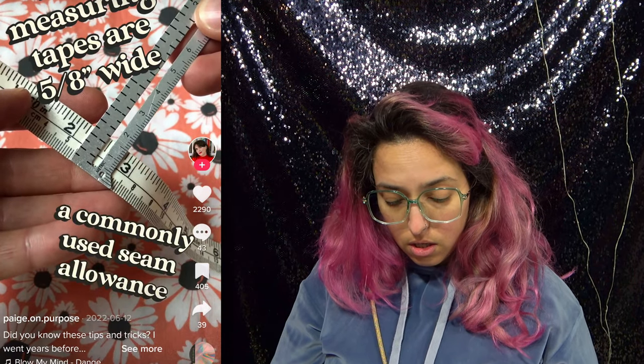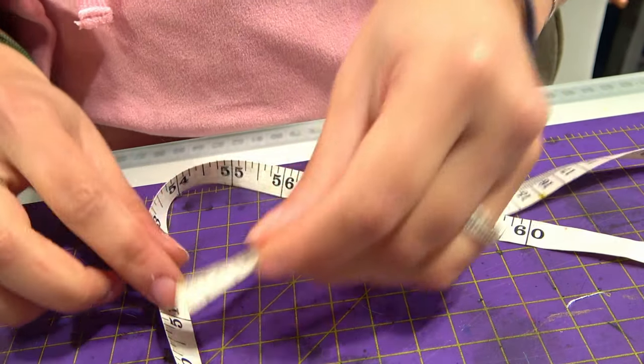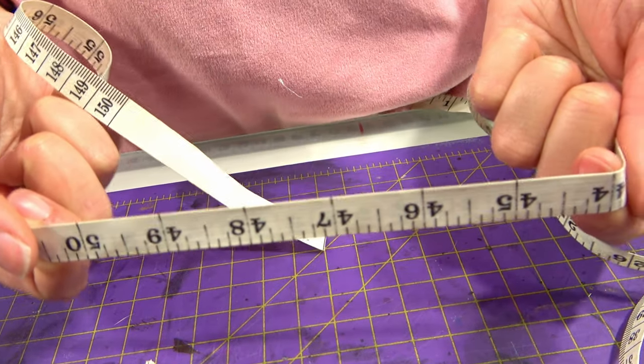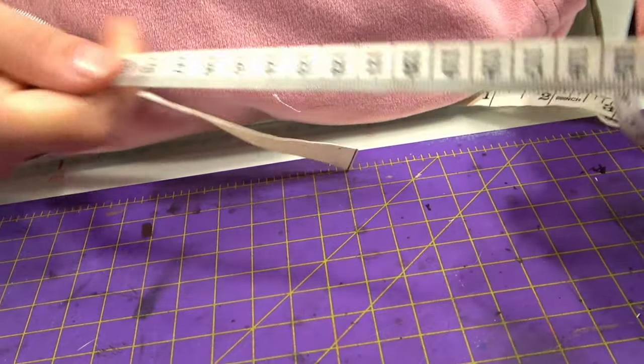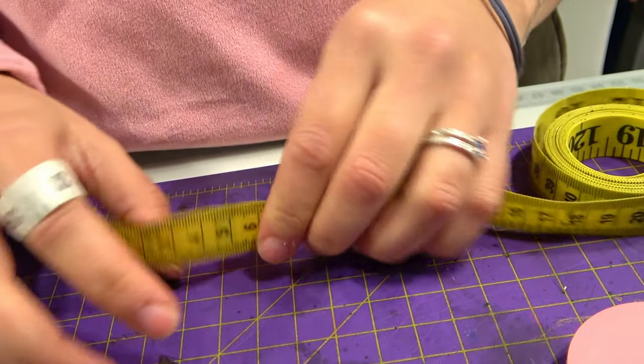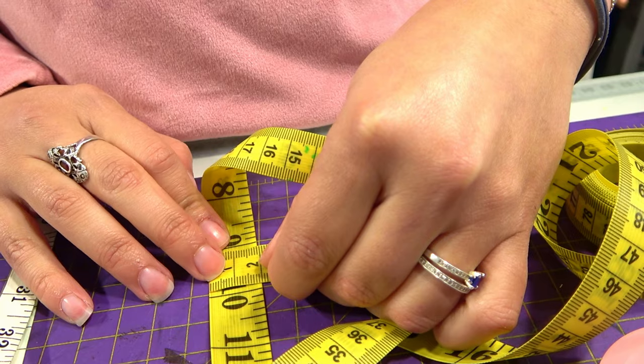I don't spend too much money on sewing thread, so everything I have is either paper or very cheap plastic. Mine is half an inch or 1.3 centimeters. Why haven't I ever thought about using this as a gauge for seam allowances? But I do have a very skinny one and a very thick one — it's not really standard. This one is 0.75 inches or 2 centimeters. But it is very cool to learn something new that I never noticed before.